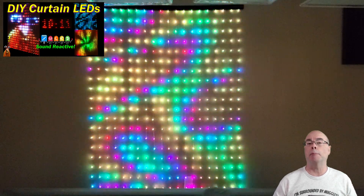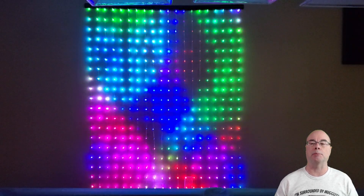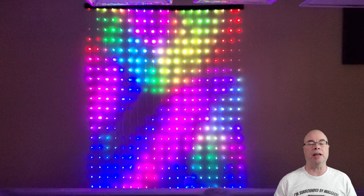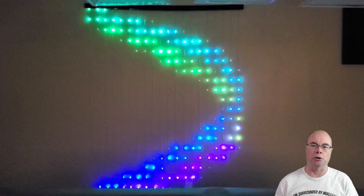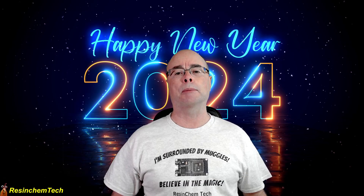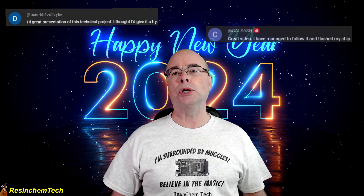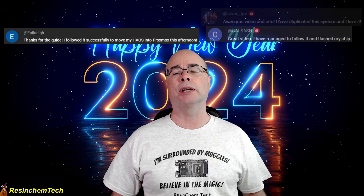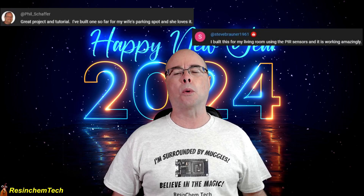With my LED curtain project, many of you reported back that you were able to remove the controller from the original Govee curtain lights and replace it with the WLED controller I used in my project. That effectively gives you all the features, advantages, and local control of WLED without all the construction steps of building your own DIY curtain version. Others, such as this display by Martin H, adapted my version to fit within a given space, changing the original dimensions and layout of the matrix. Those are just a few examples of the projects and builds you've shared with me — and there are many others. I love to hear back from you when you've successfully built one of my projects, or better yet, improved it. Be sure to leave me a comment in any of my videos if you've successfully built or improved one of my projects.